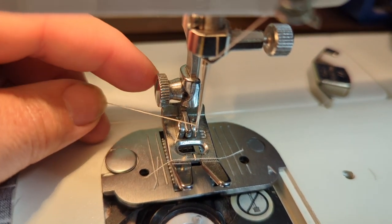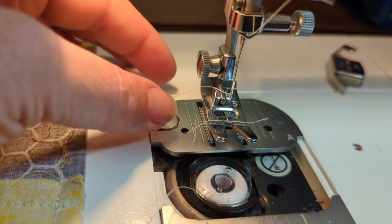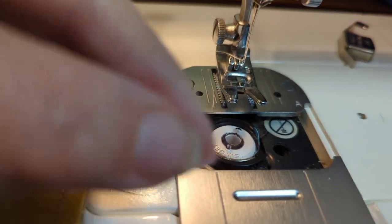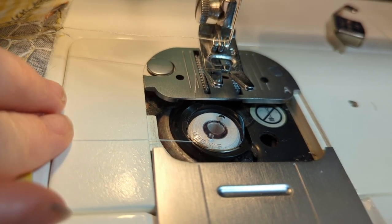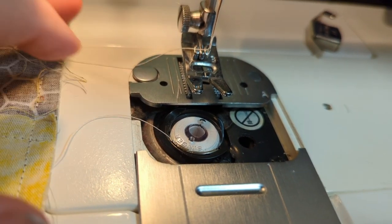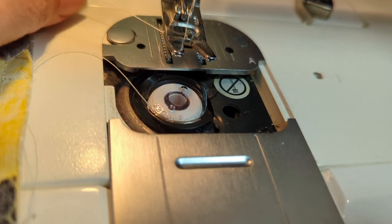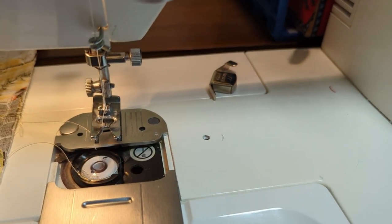I like to have the thread on the left side, just to keep it out of the way. My bobbin thread is already in there, so we're going to pull the bobbin thread up. I'm going to place it in the middle right here.